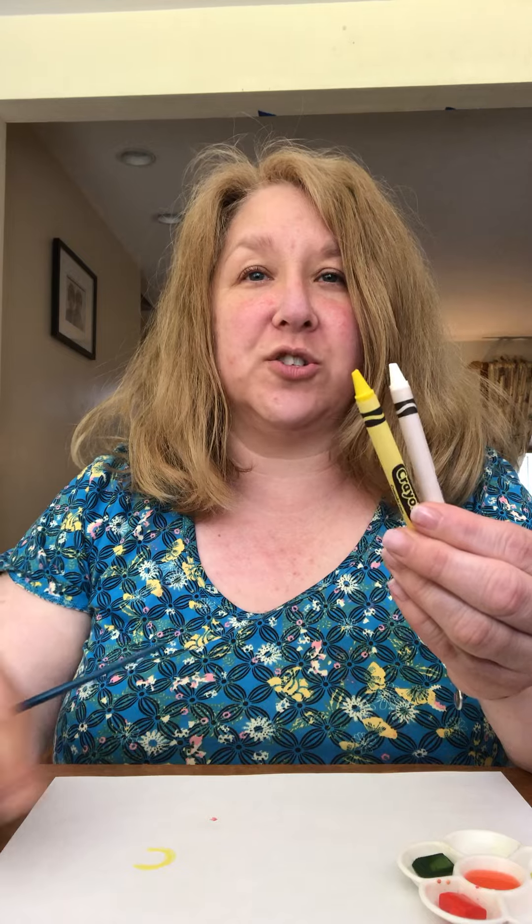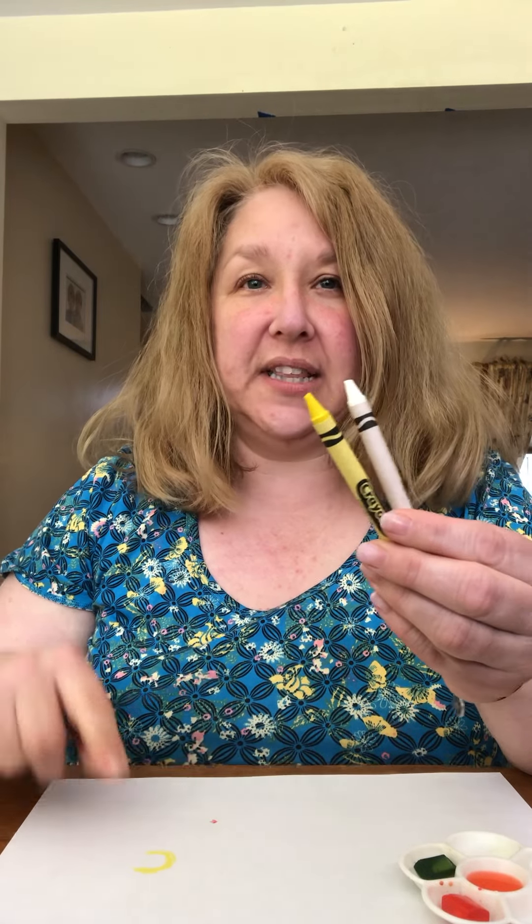That sounds all silly together doesn't it? You can use a white crayon or a very light crayon. I also used a little bit of yellow, you can see there. So what you're going to do is take your crayon — it's called water resist.